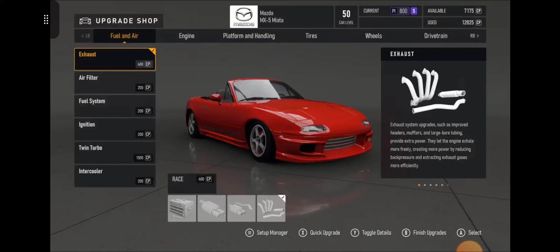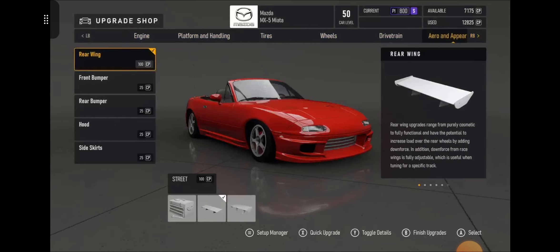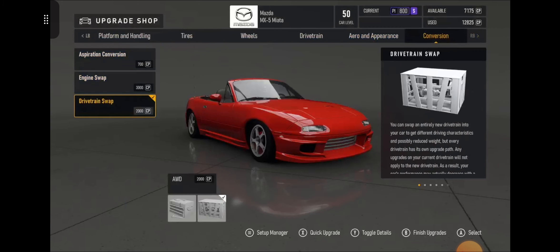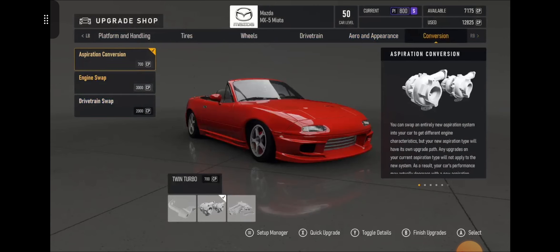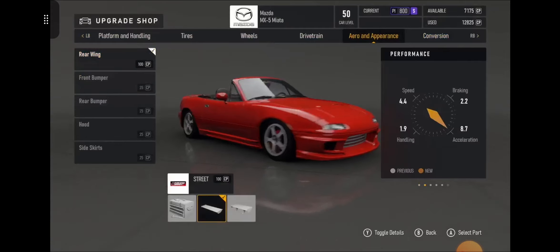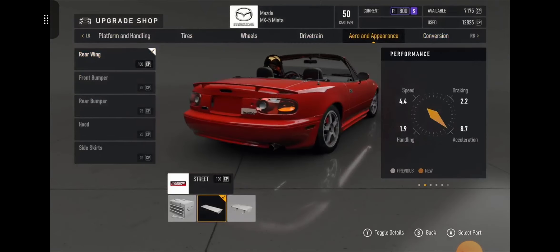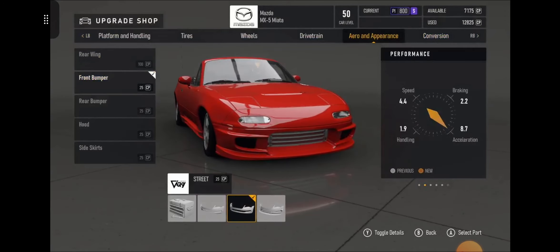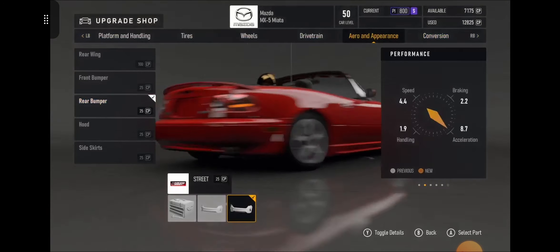Let me show you guys what I've done to this car — the build and the tune. We'll start over here: I've got the 6.2 liter V8, all-wheel drive drivetrain, and I've got a twin turbo setup. You guys get to see what I've put onto the car itself — it looks very sporty.